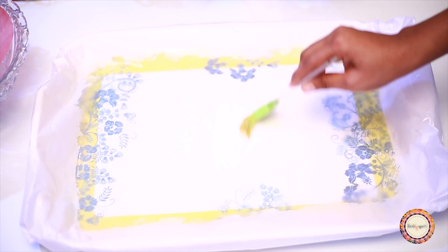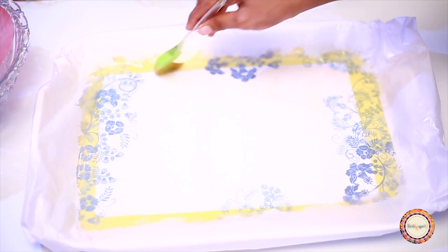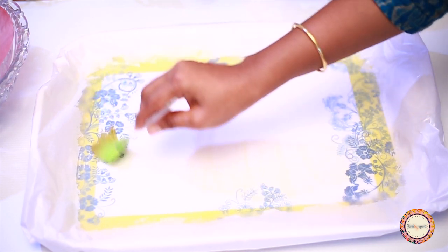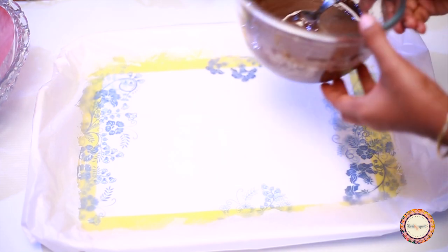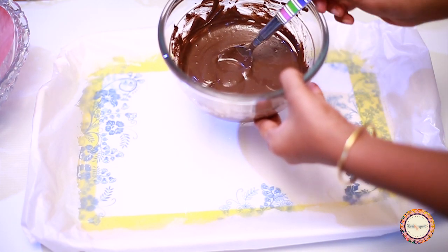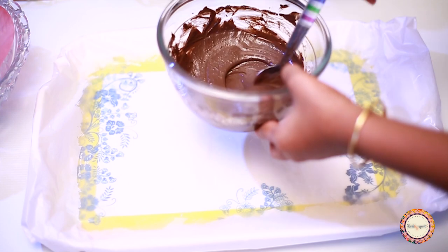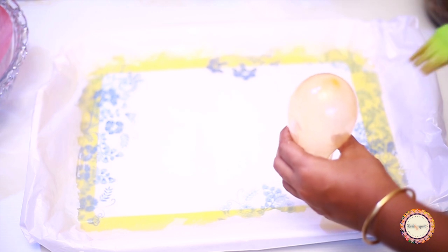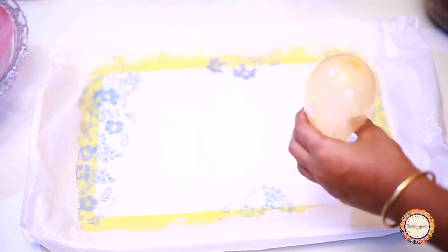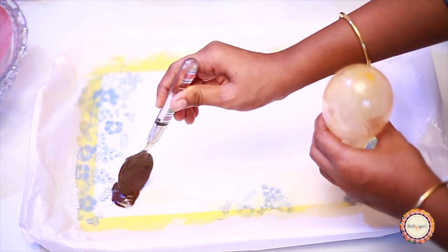I use butter paper on a tray. It is very greasy. Put a little bit of butter on the paper and it will serve as a base. The butter is very greasy. I use a balloon for a second, then put it on a little bit of butter paper.